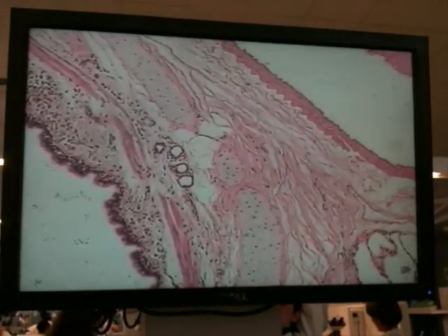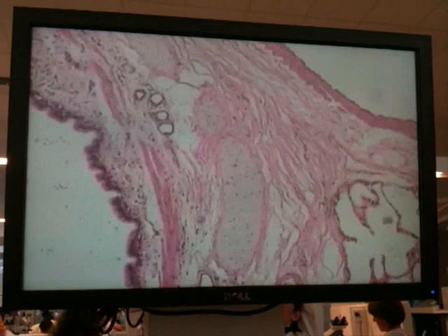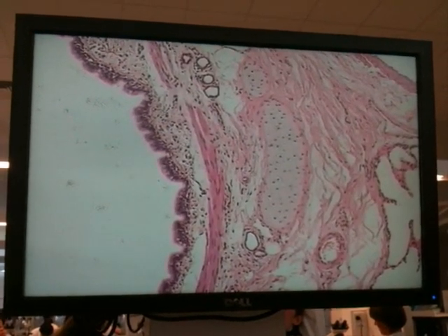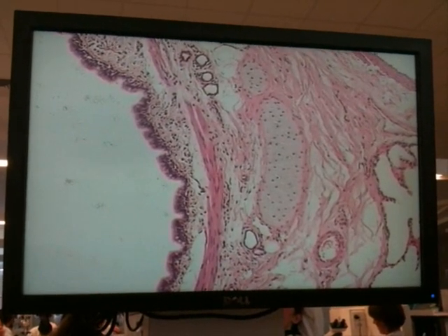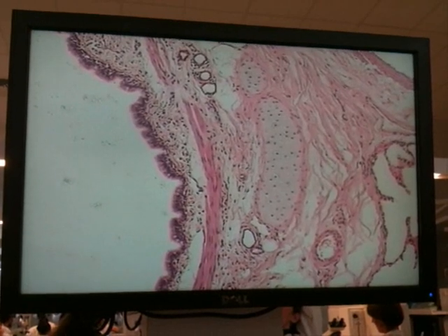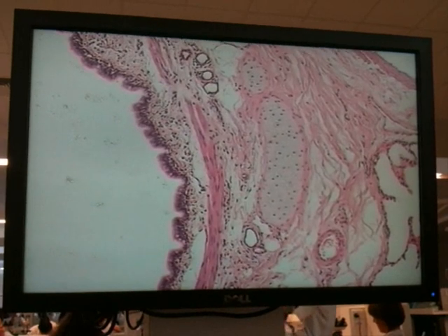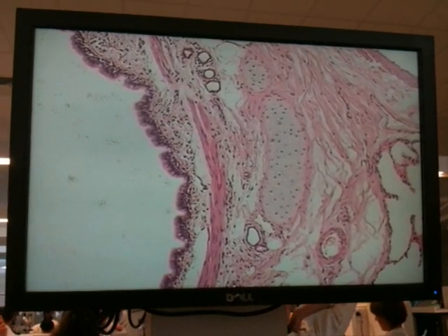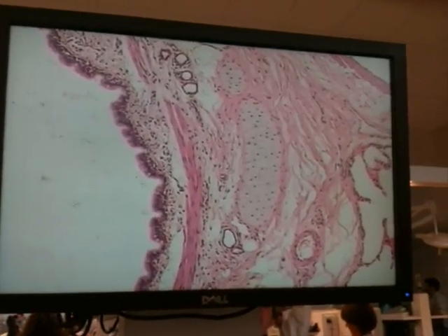If we go to medium power, you can see a nice island of cartilage sitting just to the right in the middle of the screen. We've got the mucosa on the left side of the screen. In between the cartilage and the mucosa, we've got a long vertical pale pink feature, and that is the smooth muscle of the bronchus. Remember, we've got layers of smooth muscle in the bronchus to control its size.